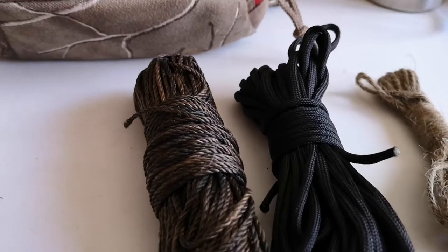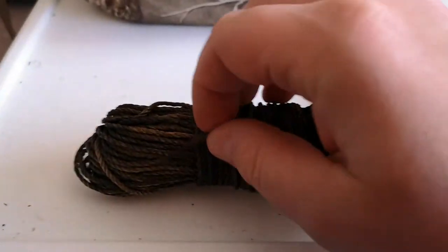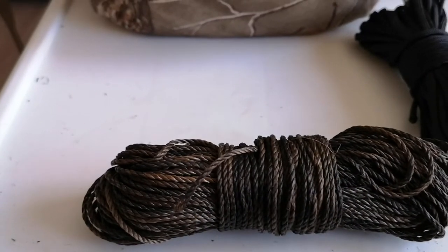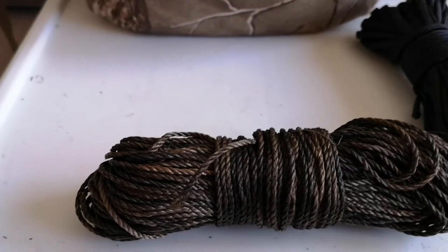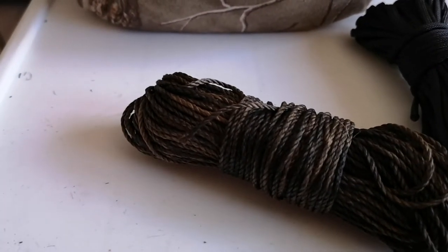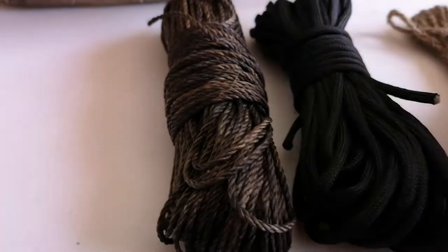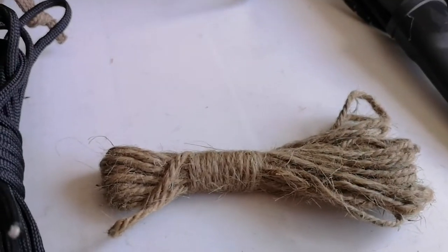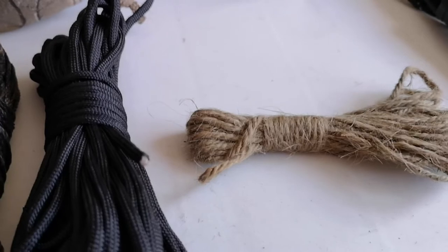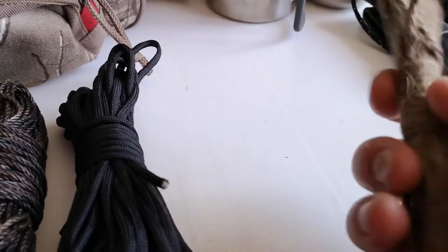I've also got some twine — I don't think it's bank line but it looks similar. It does have a tar into it but the tar comes out really easy and the line does tend to wear some, but it's good for ridge lines or tying things down. Over here I've got about 10 or 15 feet of jute twine, which has various uses — tying things and also as tinder.